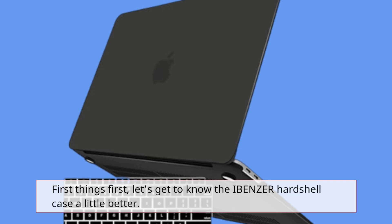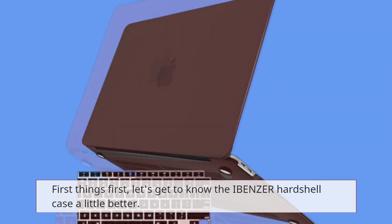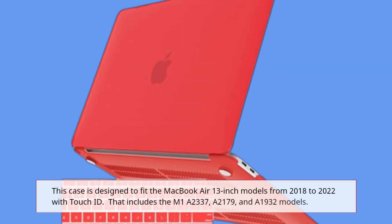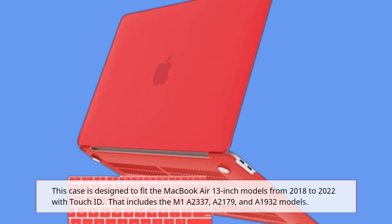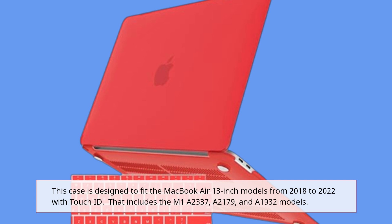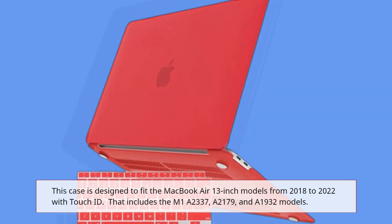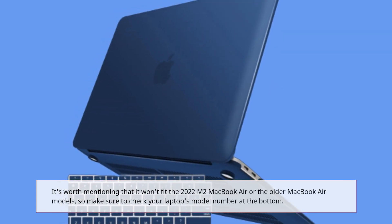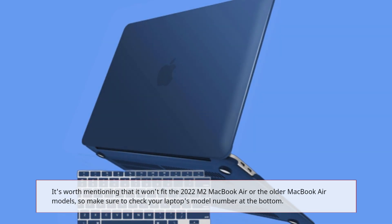First things first, let's get to know the IBENZER hardshell case a little better. This case is designed to fit the MacBook Air 13-inch models from 2018 to 2022 with Touch ID. That includes the M1 A2337, A2179, and A1932 models. It's worth mentioning that it won't fit the 2022 M2 MacBook Air or the older MacBook Air models, so make sure to check your laptop's model number at the bottom.